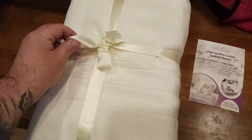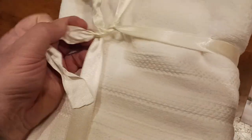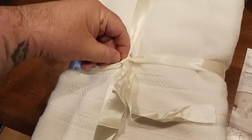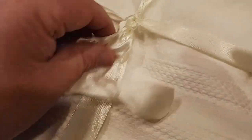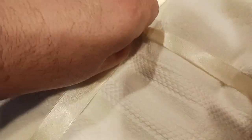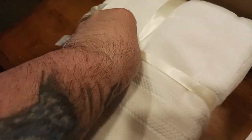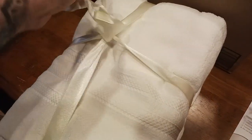The whole set comes wrapped in this beautiful package — this is the first time opening it. I'll try to open it with one hand. They tied it very well, obviously wanting it to stay secure during shipping. Okay, it's coming apart — there we go. So that comes undone and boom, we're in!